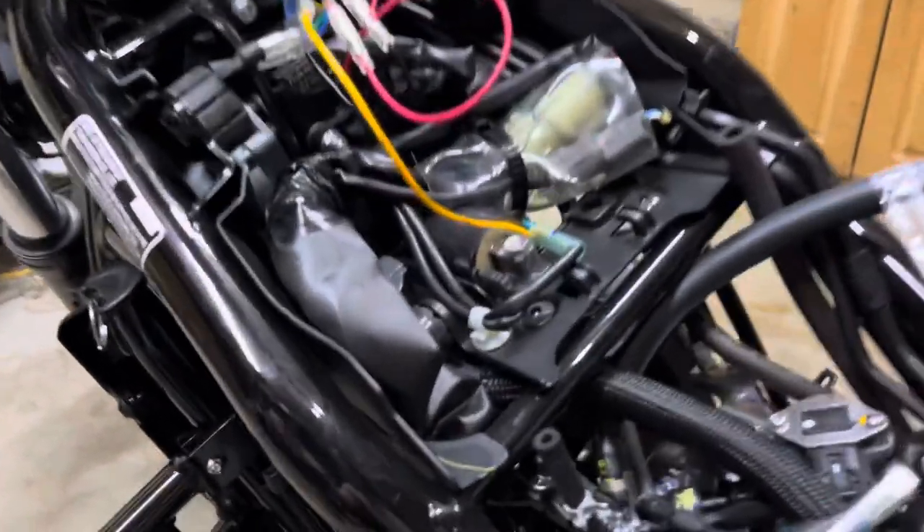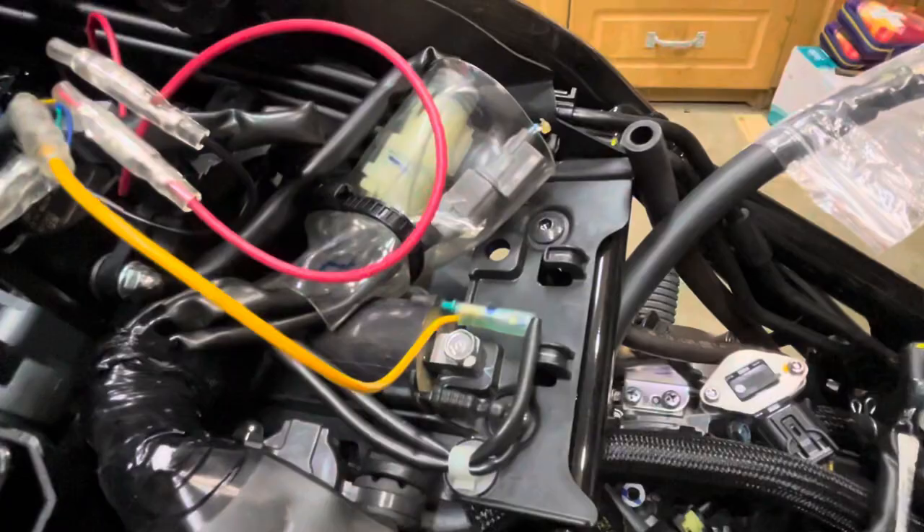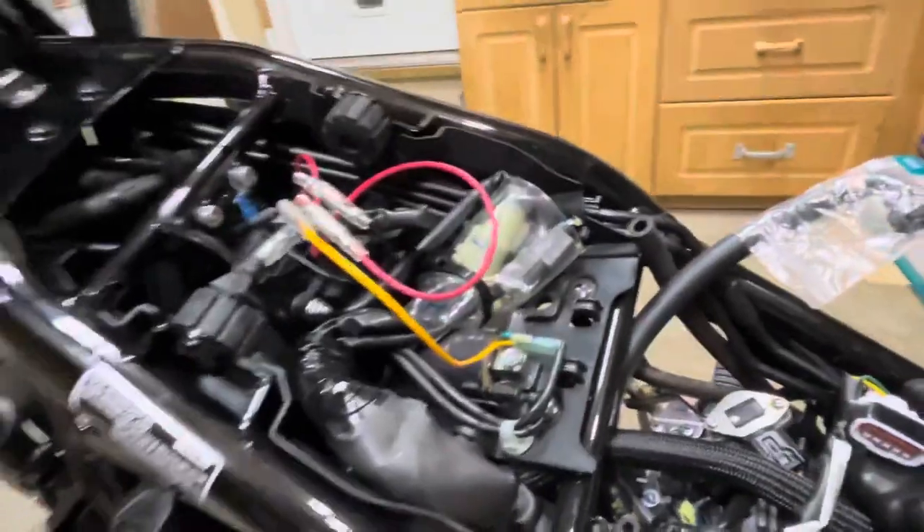Yellow goes to the ignition signal. Right here on the ignition coil, just connect it to the blue and green wire on the ignition coil. I just tapped into that for the signal. Then power and ground — that's where it gets tricky.